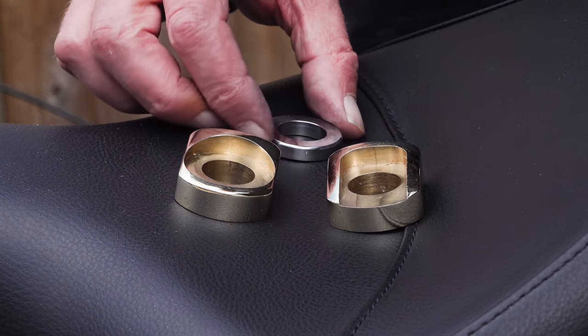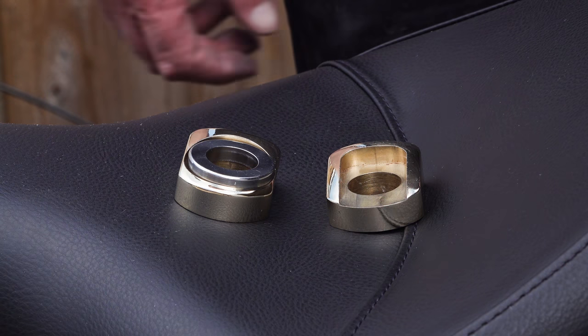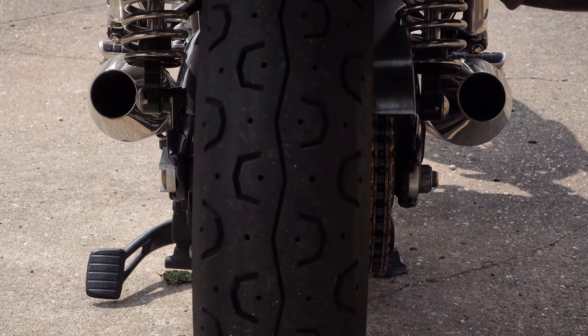Motone tell me they're getting emails almost daily asking when they're going to be ready. As of today they have a limited production batch of, I think they said 20, which should be available on their website now. In the video description down below I will leave a link directly to them.